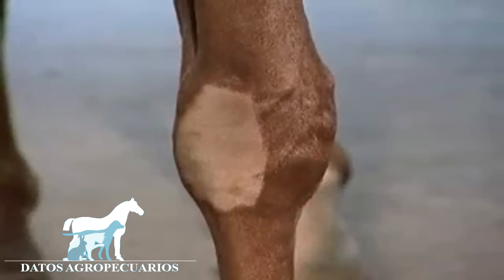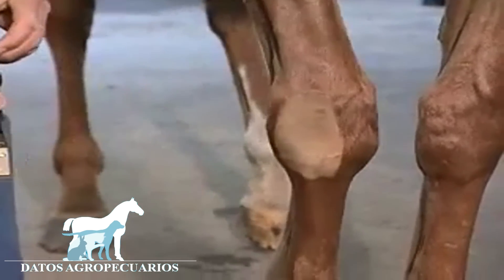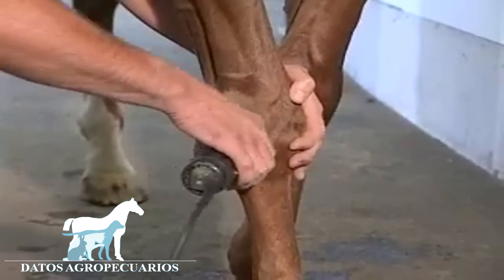After clipping for carpal injections, the leg must be flexed to check that the clipped area covers the injection points, since the skin moves considerably when the leg is flexed.